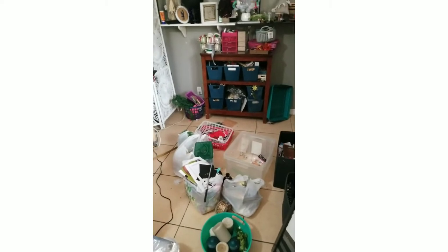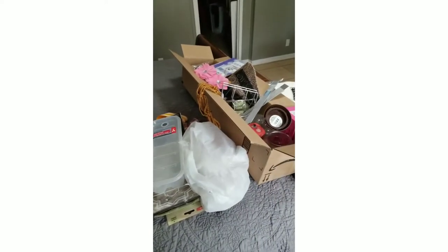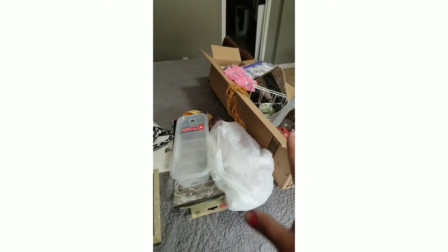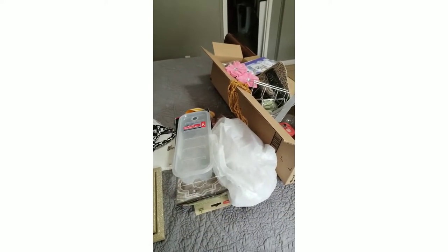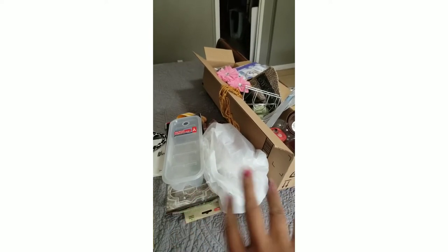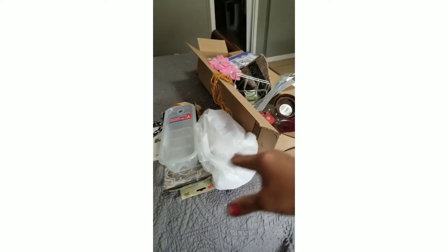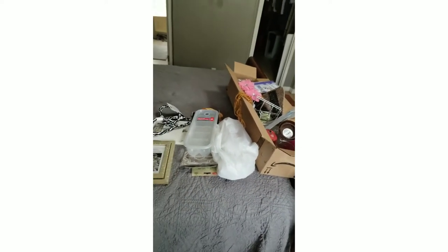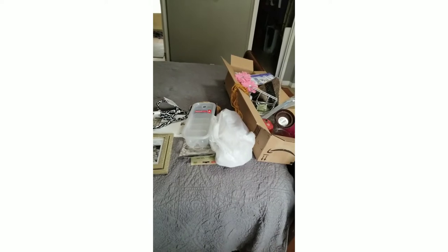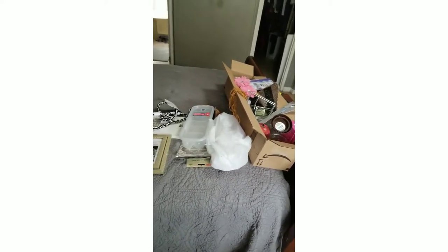As you can see, it doesn't look like I've done much, but I have. Here are a few of the items I've already taken out. What I'm thinking of doing is getting a pile of items that I have quite a few of and doing a giveaway. So stay tuned — I'm going to start putting all these together in a box and maybe share a sneak peek of what the giveaway will be.